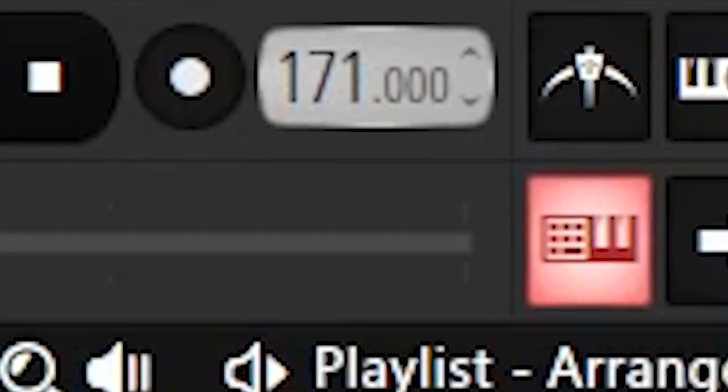The most stereotypical Nines-type beat I can think of is like 160, 170, 180 BPM — something like that. I'm probably gonna go with like 168. I may actually start with the bass this time.